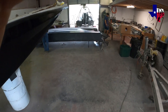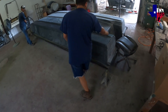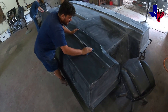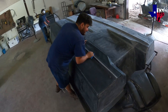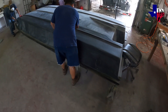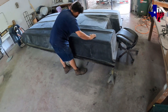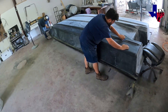So what stage are we at now? We're at the polishing stage. They've already done the second coat on there. They're gonna polish it down, and if they see any imperfections they're gonna fix it and add another coat of gel coat on there.